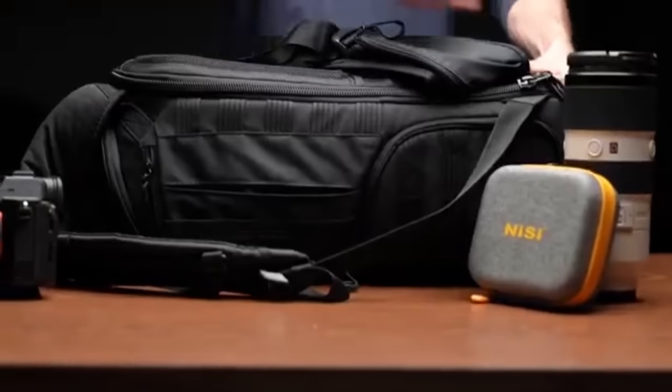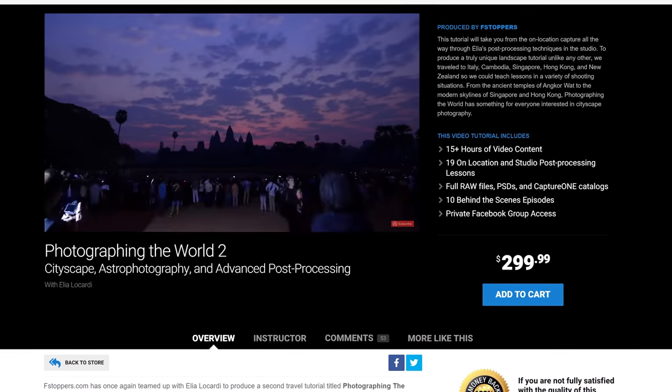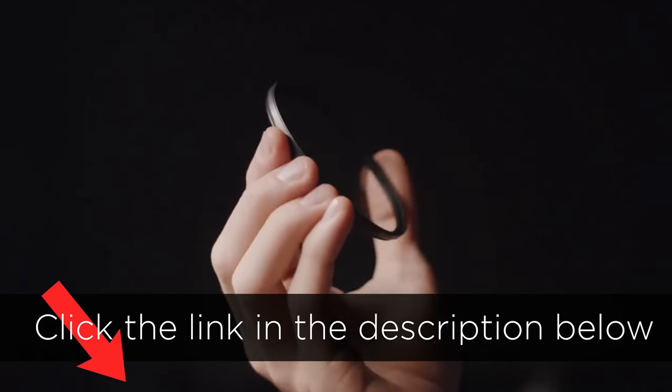Throughout this series, Nisi and f-stoppers are giving away over $600 worth of filters and tutorials. If you want to enter all eight contests, make sure you click the link in the description below every time a new video is released.